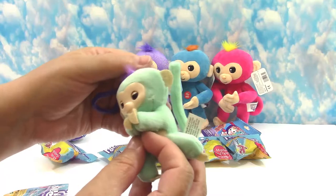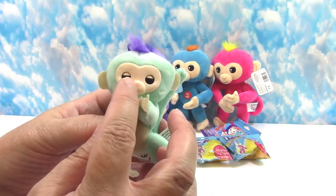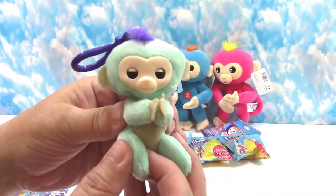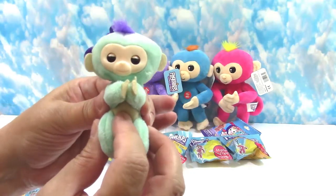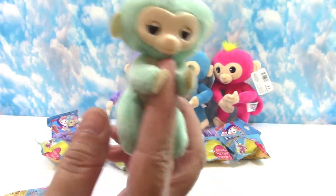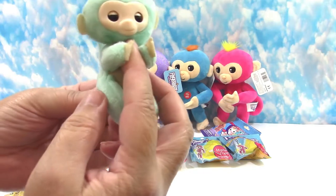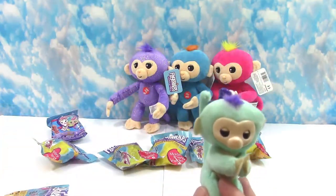Oh, look how cute! The eyes actually move — that's a cute feature. They have a little plastic face, so your Fingerling can go to sleep. The tail is also poseable because it has a wire in the back too. If you squeeze here it opens the arm for clipping on to things. This takes me back to high school — we had a little fad where you clipped little animal clips to your scarf.